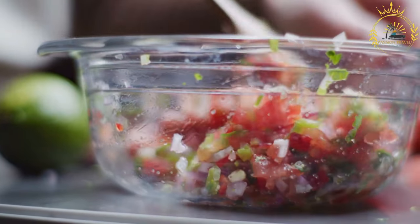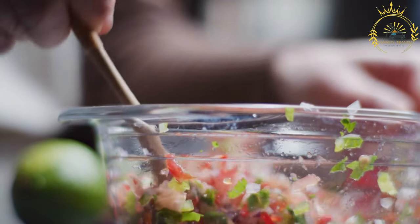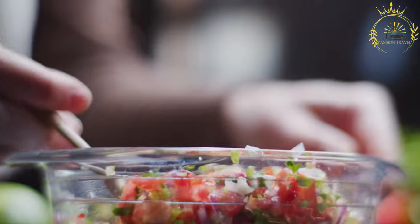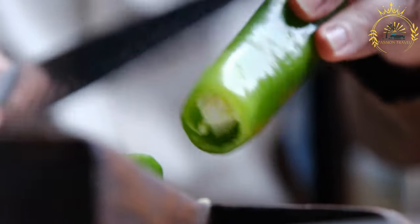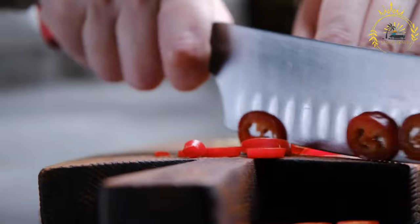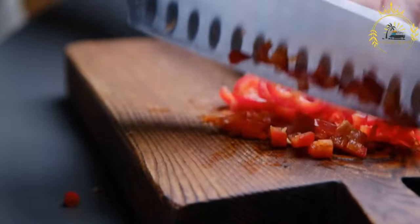Assemble the chifrijo in individual serving bowls or plates. Start with a layer of cooked white rice, then add a layer of cooked black beans on top. Sprinkle the diced pork or chicharrón over the beans. Drizzle lozano sauce over the layers. Spoon the pico de gallo salsa over the top. Garnish with sliced avocado, sliced jalapeños, lime wedges, and tortilla chips if desired. Chifrijo is a delightful and savory dish that brings together the flavors of Costa Rican cuisine, known for its satisfying combination of textures and tastes.